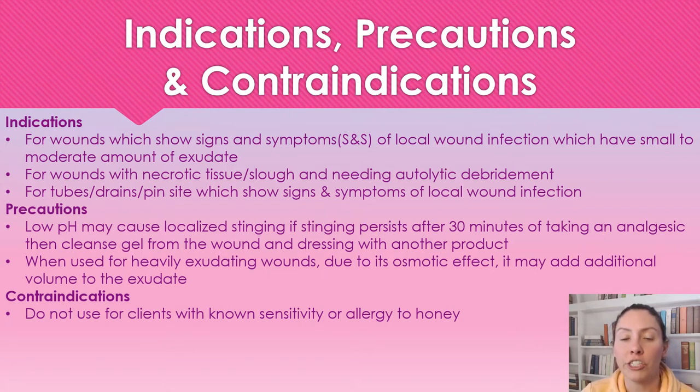Some precautions to note: because it does have a low pH, it can cause stinging. So if a patient has taken a pain medication and after 30 minutes it is still stinging, we need to remove the product and use something different — not honey. Some people have this effect and some people don't, so it completely depends on the patient themselves.